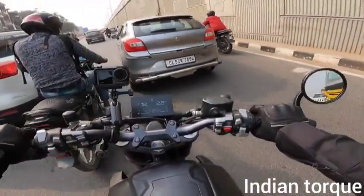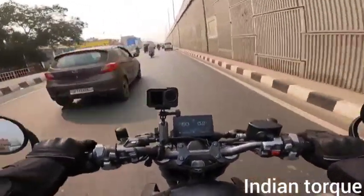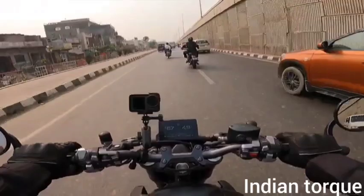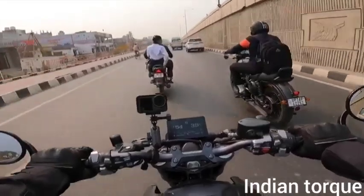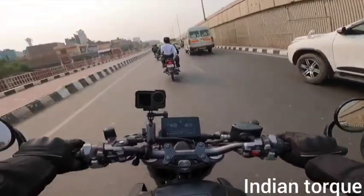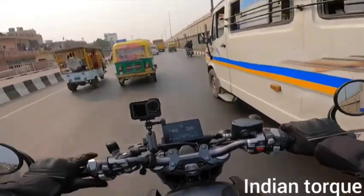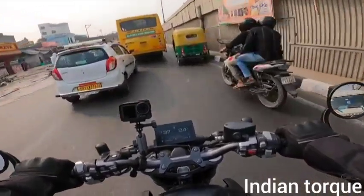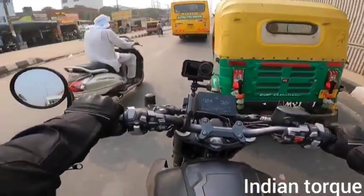The front tire is 120 and the rear is 160, which is a great help. Listen to the exhaust — this bike has a great exhaust system and the sound is quite good. The on-road price is around 4,00,000 rupees.